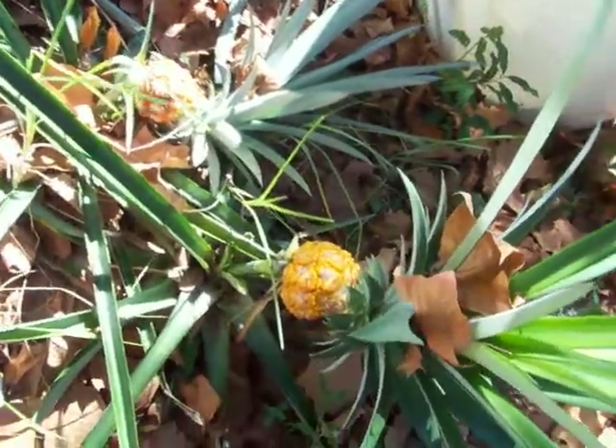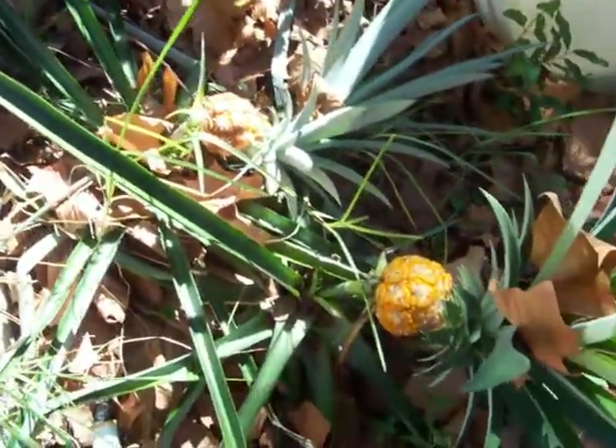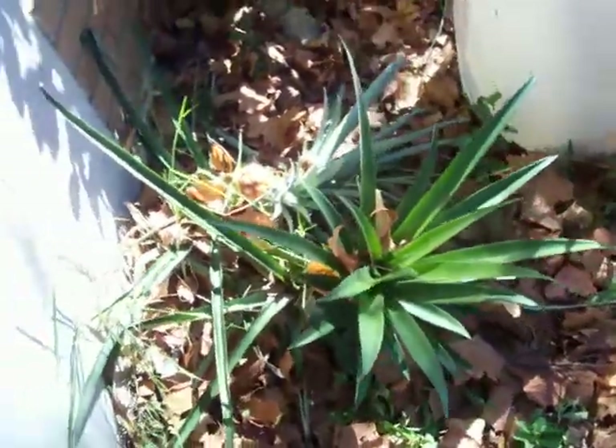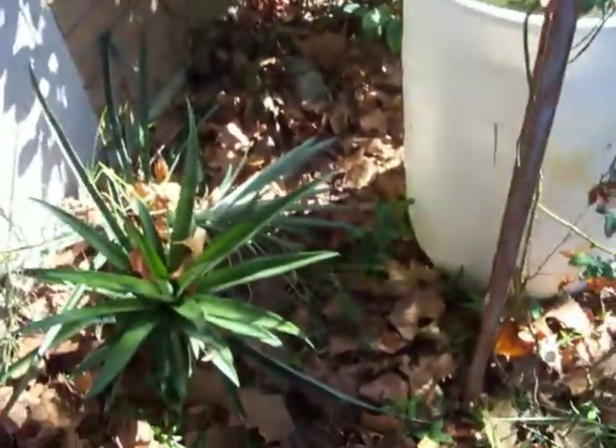I guess we pick it. Eat it. Mama Bear says it's yellow, it's ready to pick. Not sure I want to eat it. Thank you.